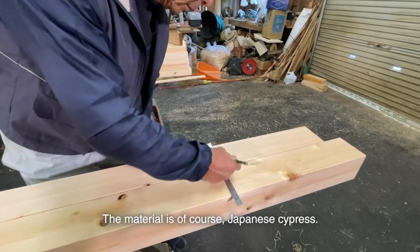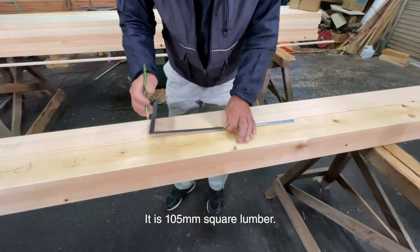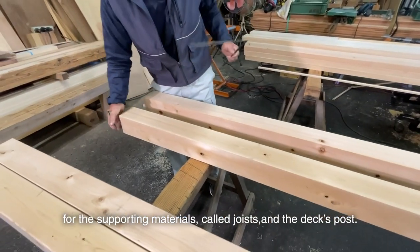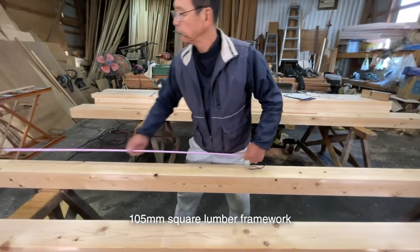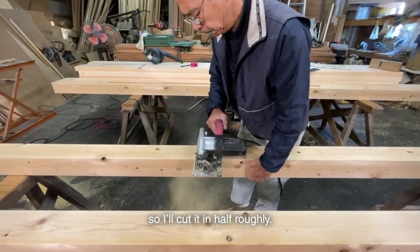The material is, of course, Japanese cypress — it is 105 mm square lumber. I'll use the same 105 mm square lumber for the supporting materials called the joists and the deck post, and that way there is no loss. The 105 mm square lumber framework is also 4 meters, so I'll cut it in half roughly.